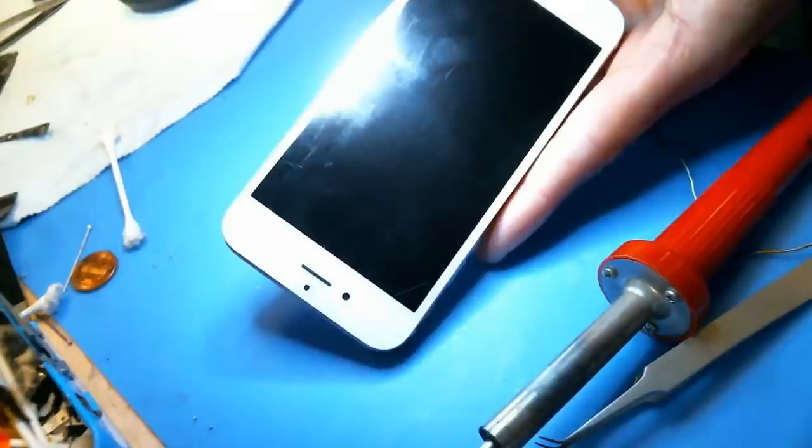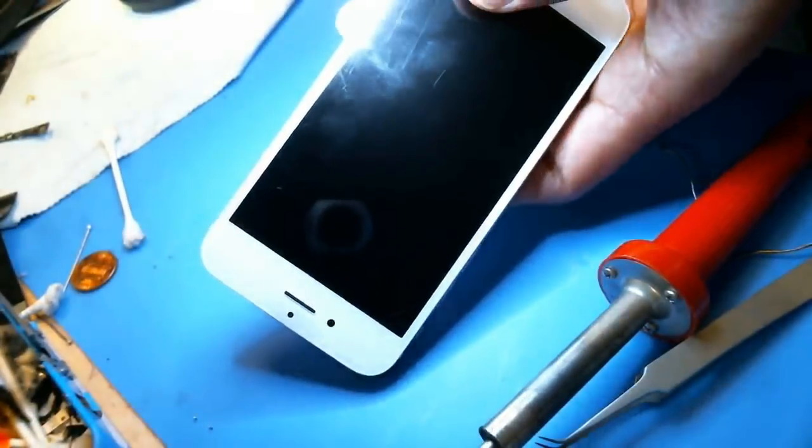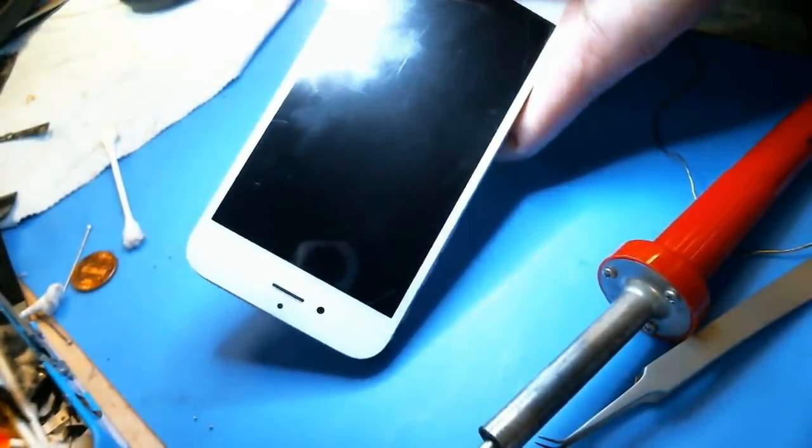So that you can see an Apple logo on this puppy. Okay, I'm going to plug it in and see if we can get an Apple logo. See if you guys can see an Apple logo on it — I can see it.